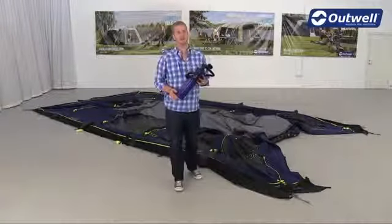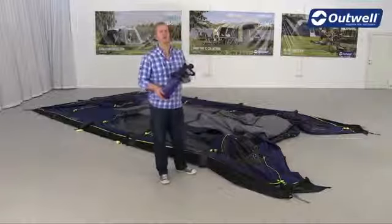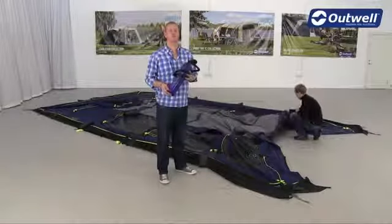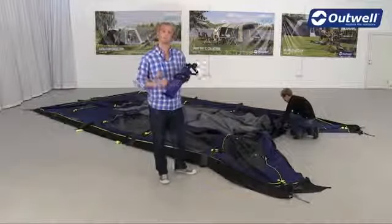So once the four corners are pegged, what we need to do is just open up the front door and get a little bit of air inside the tent. That will help when we're actually inflating it. So we'll just take the pump round to the other side now and attach that and start inflating the tent.